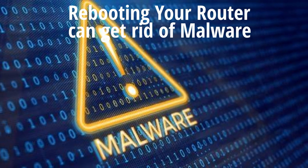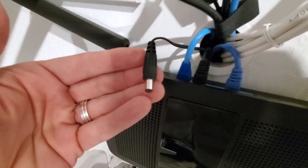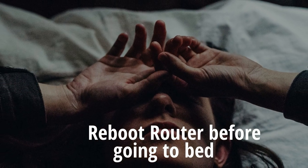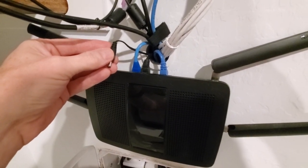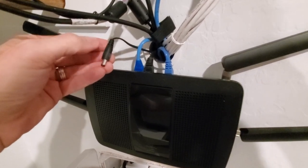We recommend that you unplug your router once a month. The best time to do this is late at night before you go to bed, when everybody's asleep. Unplug your router for 15 seconds, and then plug it back in. This will keep your router running smoothly.